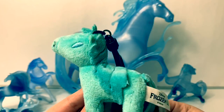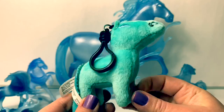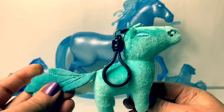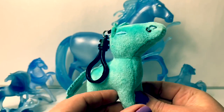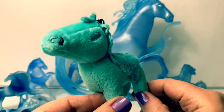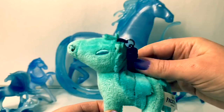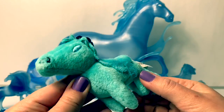This one is a plush water nokk. It came inside a surprise blind bag and we just happened to collect the water nokk. This one is so cool — it was an exclusive, a rare one to find. It also has a little clip, and it's so soft.